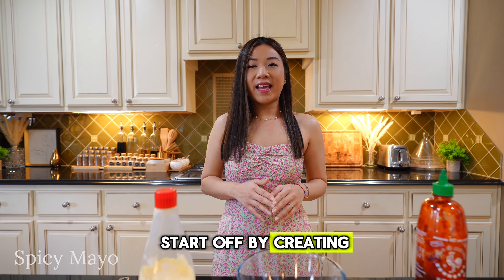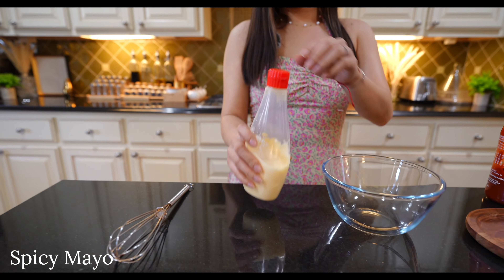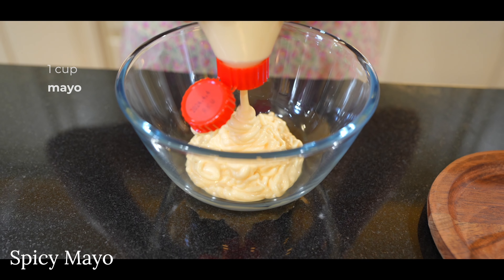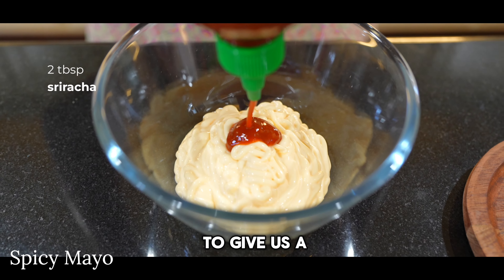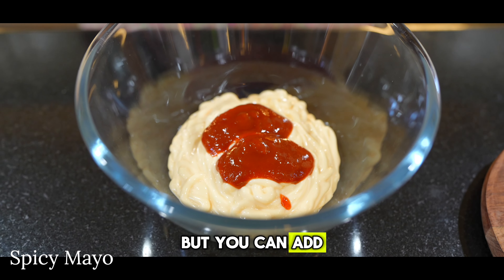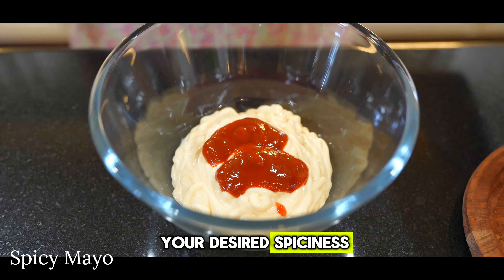We're going to start off by creating our spicy mayo — it's super easy. In a bowl, add about a cup of mayo and two tablespoons of sriracha to give us a little kick and that nice orange color. You can add as much sriracha as you like to your desired spiciness.